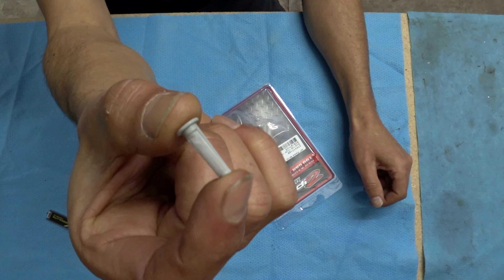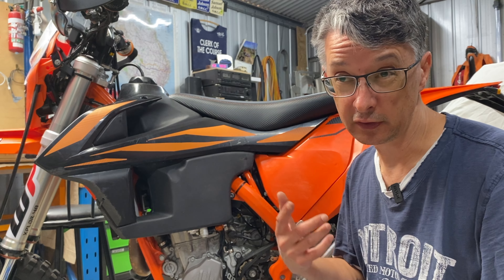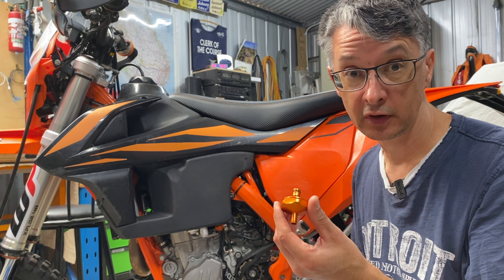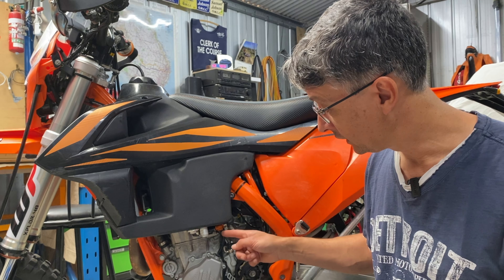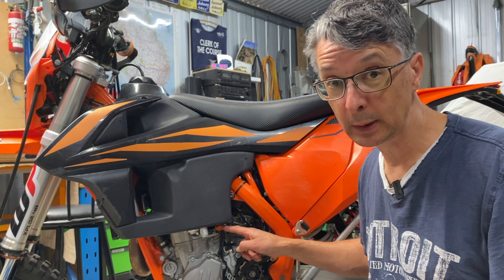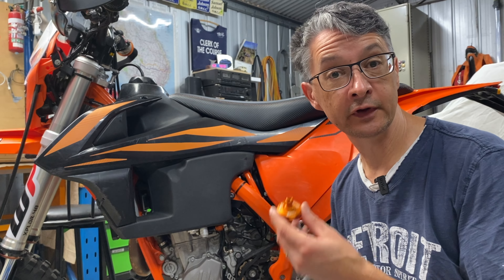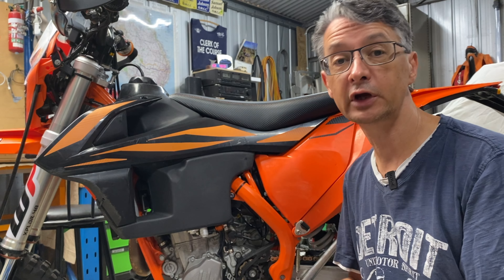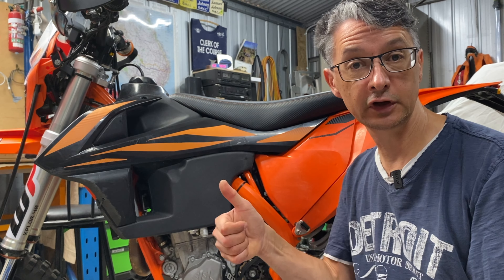Whichever one you get, it's going to be better than the factory one. The factory witch's hat filter is tiny and doesn't have much surface area. I worked out in the last video there's about 150 square millimetres of surface area versus about 600 square millimetres on the aftermarket filters. It's hard to measure the Golan one because of the folds, but I suspect it's even more than 600. For more information on the Zip Tie fuel filter and the surface area calculations, check out the other video. Thanks for watching — see you in the next video. Bye for now.